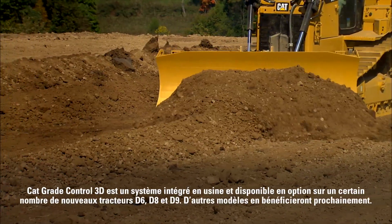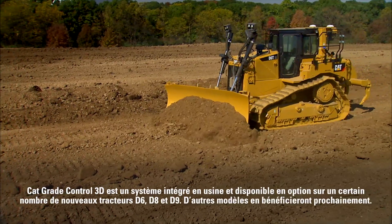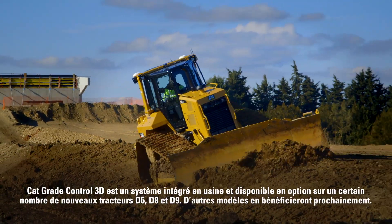CAT Grade Control 3D is an optional factory integrated grade control system that is available today on select new D6, D8, and D9 tractors, and coming in the future on additional models.